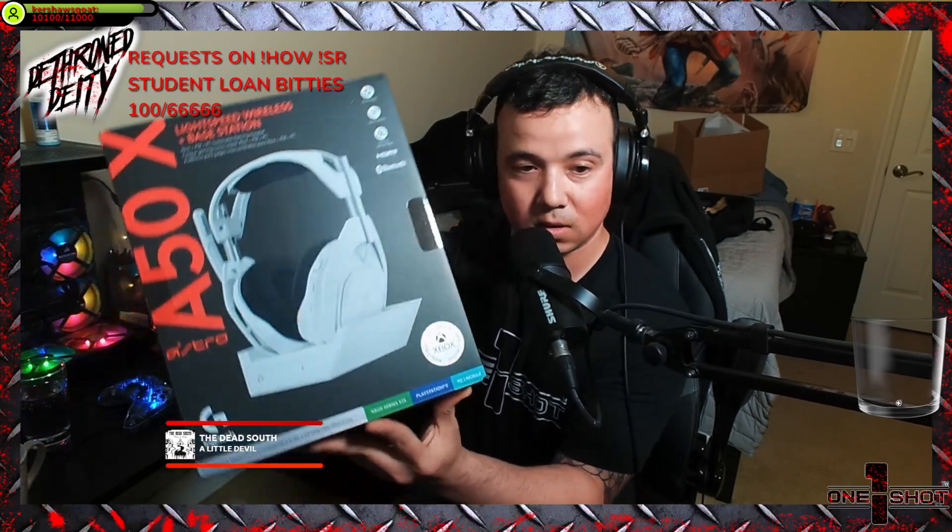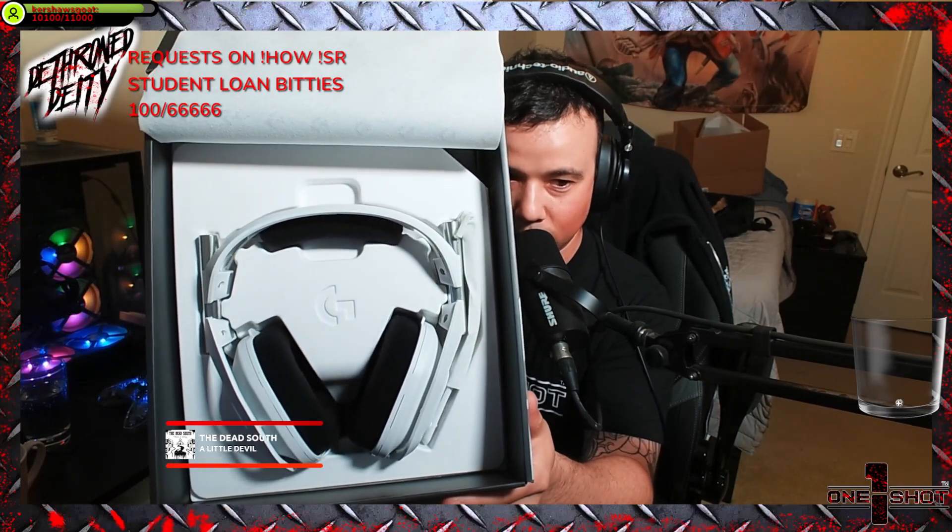It's designed for Xbox, but that's funny because it's compatible with all three — Xbox, PC, mobile, and PS5. Let me undo this. I need my knife — remember kids, cut away from you. Oh my god, I feel like I just laid my eyes on Halo again for the first time. It's gorgeous — little mic sleeve tube.